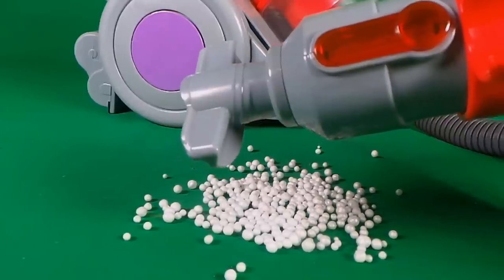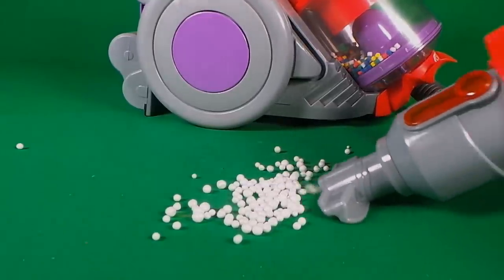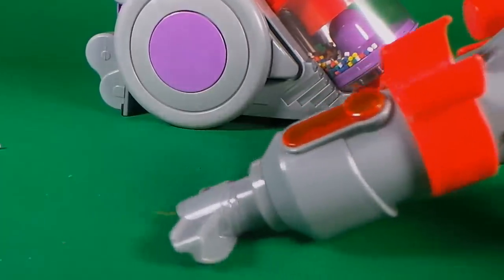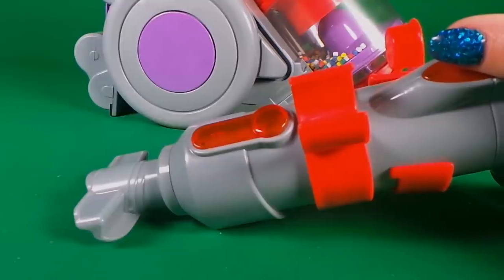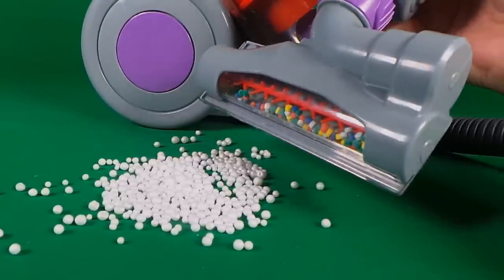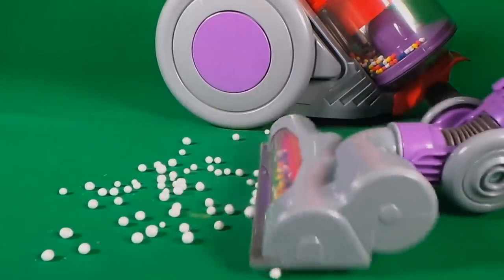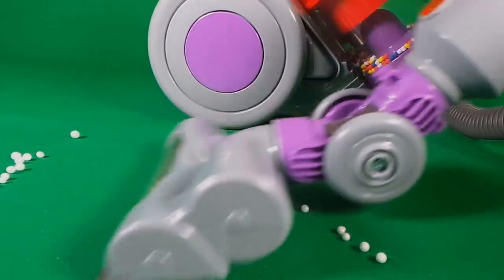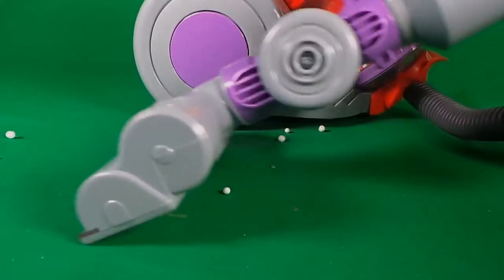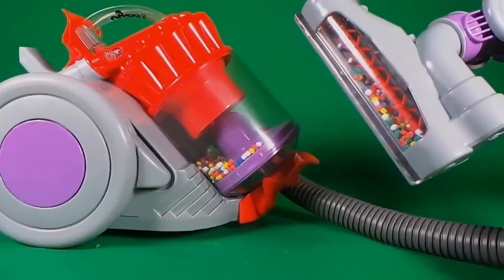Let's try the little upholstery tool. That's amazing, it cleans it up in double quick time. And lastly, I have our main floor attachment — let's check this one out. This attachment cleaned up in no time.